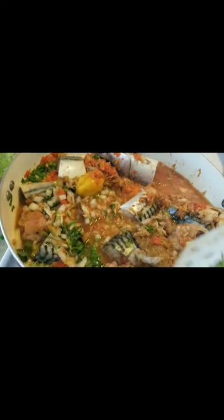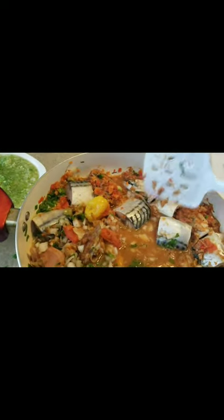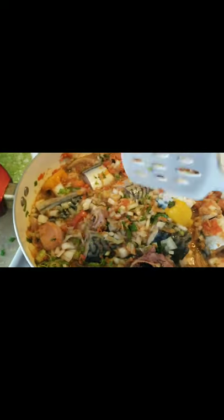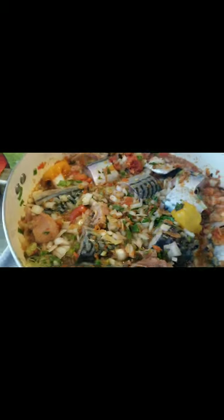I'm stirring everything and making sure the salt and cube taste is right. I'm going to make sure my fish tastes very well. Perfect — you can add shrimp if you want. I'm just doing a small batch for me and my family. Let's cook this; 15 minutes is going to be fine, the fish will be ready by that time.